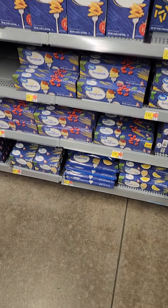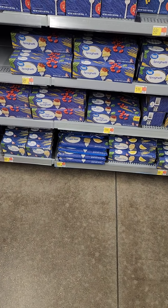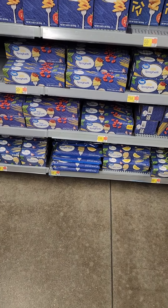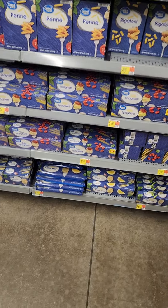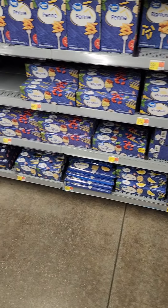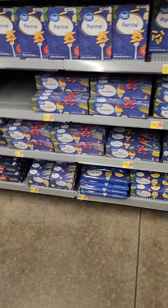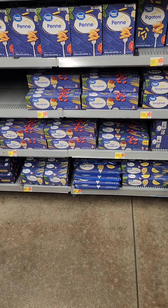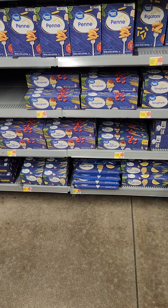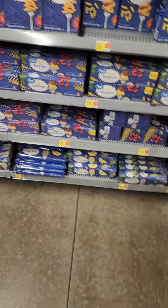Hey everybody, Prepper Nurse One here. We're about to do another shopping video. We've added to our beans and rice, got our different spices, gravy mixes, and bouillon cubes — beef and chicken. Now we're looking to add other things, and we're going to go with pastas. Pastas last a very long time and are really good to have.